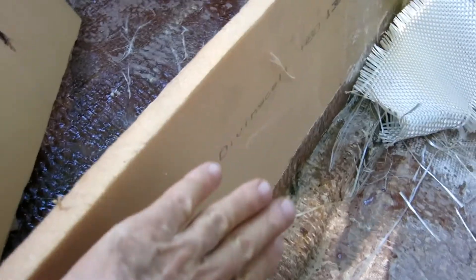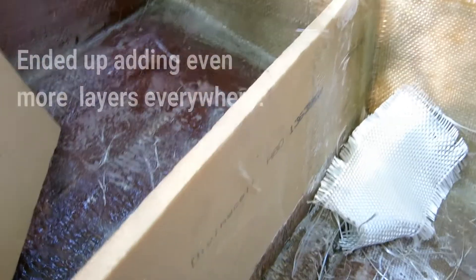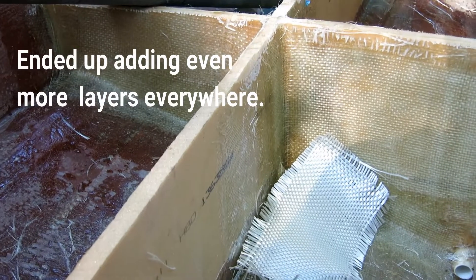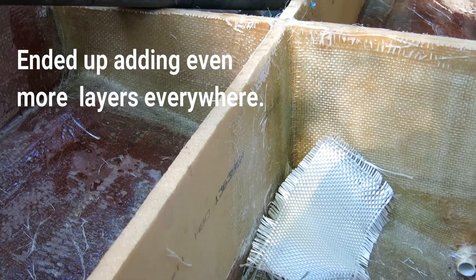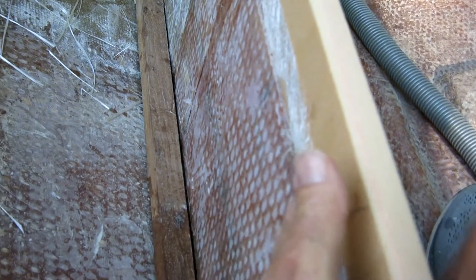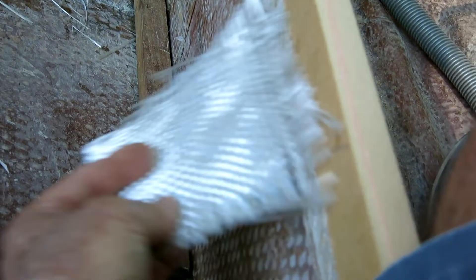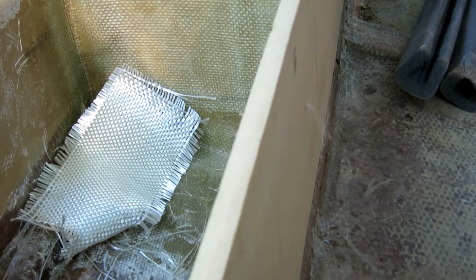Now this side, which is new, will have two layers of the 19-ounce plus the chop mat. And on this layer, which is original, I'm going to cover it with two more additional layers of the heavy woven and the chop mat on the interior surface. I'm going to put three layers of the woven with the chop mat.